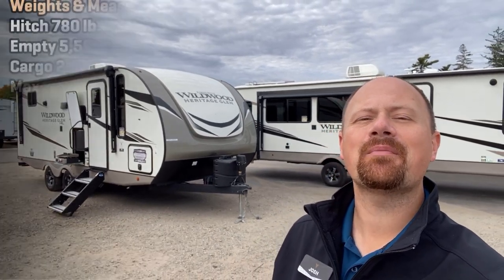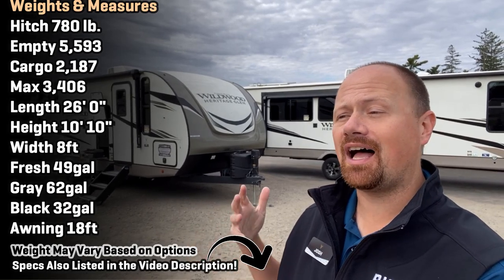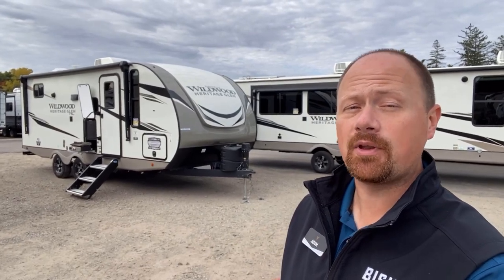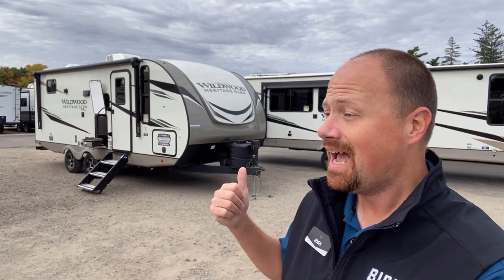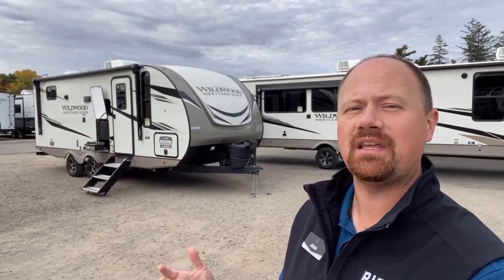Hey everybody, Joshy RV Nerd with Bish's RV, hanging out here in my Holden Town Coldwater, Michigan store with the new 20BHHL, either Heritage Glen or Hemisphere Hyper Light Series — the laminated division of the Salem and Wildwood families. Literally the exact same RV under two different names. And this is the newest entry into the Murphy Bed, Dinette, Slide, Bunkhouse Family Camper category.